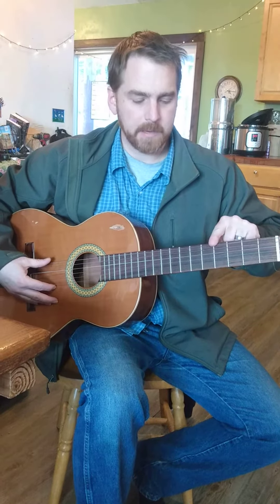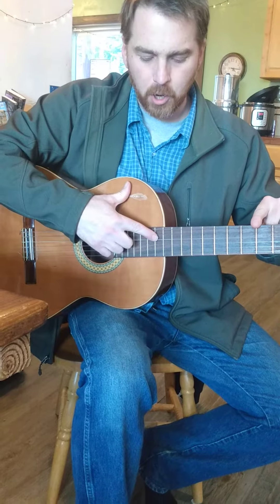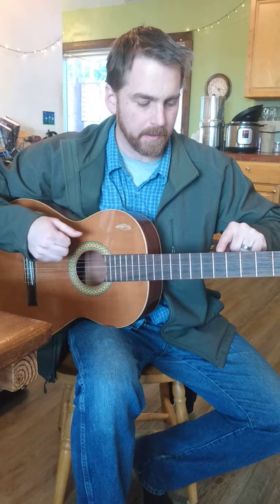Hey, when you guys are tuning your guitar, the bottom string is E, and the strings are named E, A, D, G, B, E. You remember that by 'Every Awful Dog Gets Beat Eventually.'